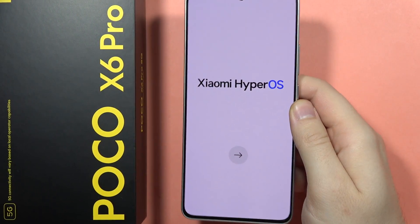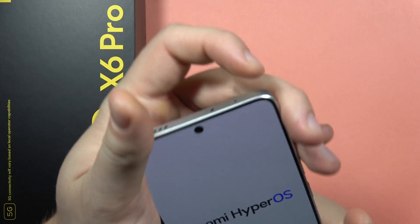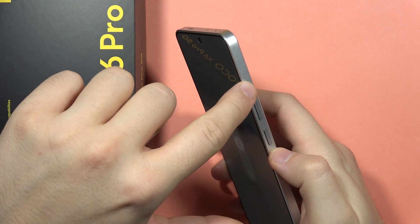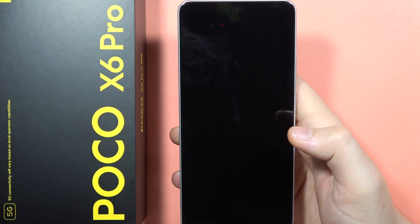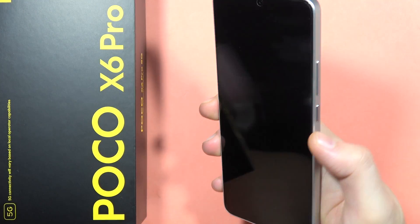If you want to perform the hard reset via recovery mode on the Poco X6 Pro, first you will have to power off your Poco by holding the power button, or volume up and power button together. In my case the power button is working, so I have to swipe to power off. Now I have to wait until my device turns off.